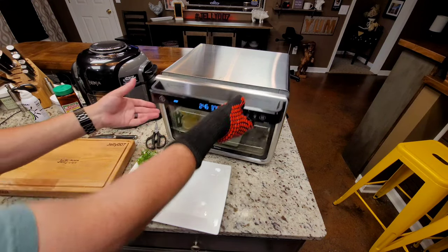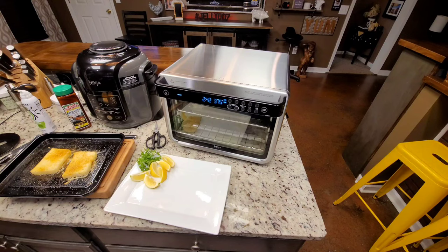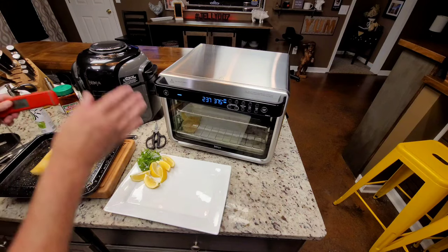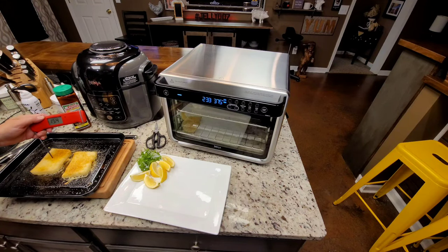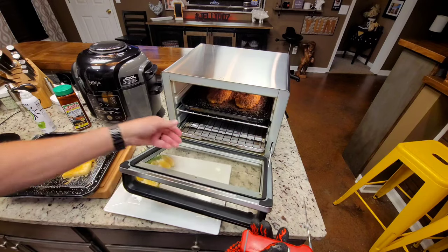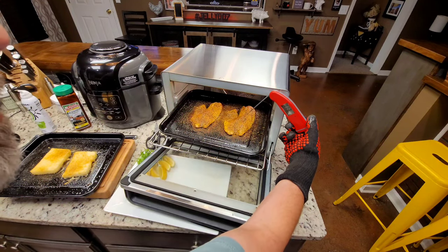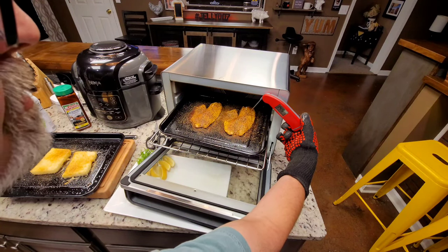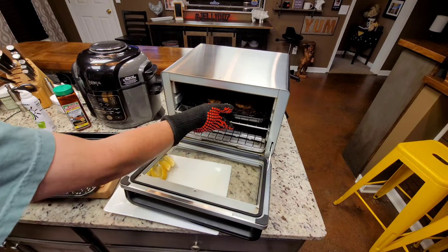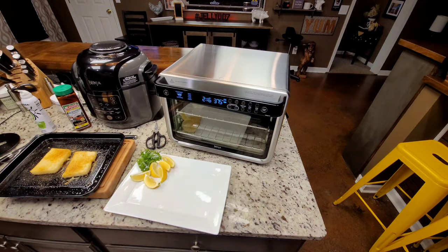We're going to do a temp check — I'm going to pull these all the way out. I've got a feeling the grit cakes are done — you can smell the butter and that blackened seasoning. Yeah, we're at 150, 155, 156. The grit cakes are good. Taking a temp check on the fish — we're at 147, 148. The fish and grit cakes are both ready, so I'm going to get them on the plate.